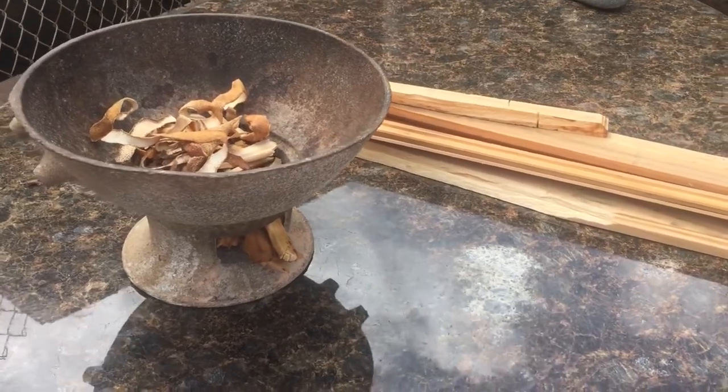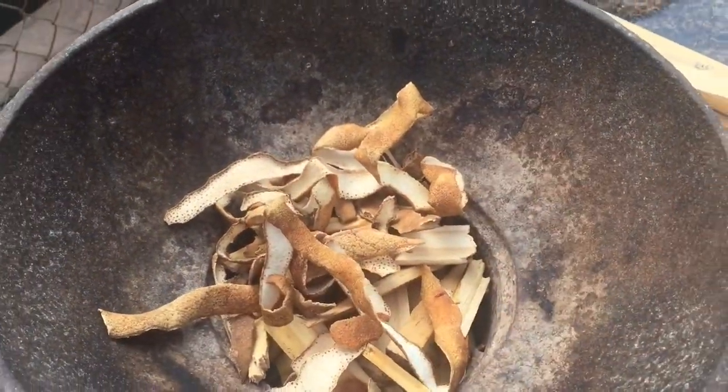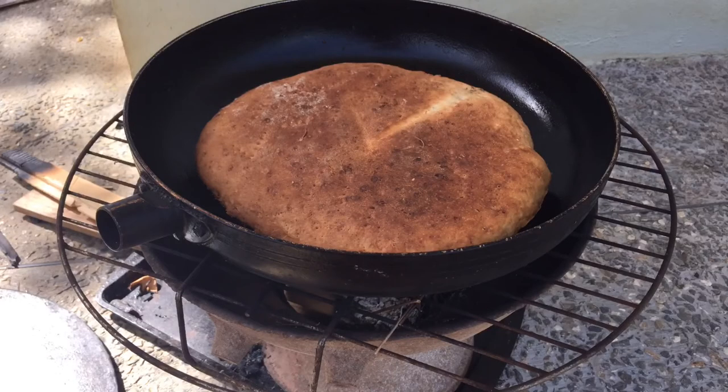I've been thinking about trying this for some time, so I pulled out the coal pot. I got some coals, some pieces of stick, and some orange peel. The reason I'm using the orange peel is that if you don't want to use any gas, you don't need to — you could just use the orange peel and it would work. I made two bakes: one that was light, not too dark, and another that was really dark, because I like a real hot crunchy bake.